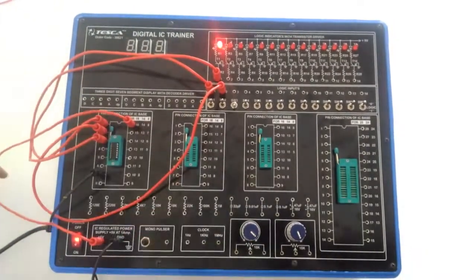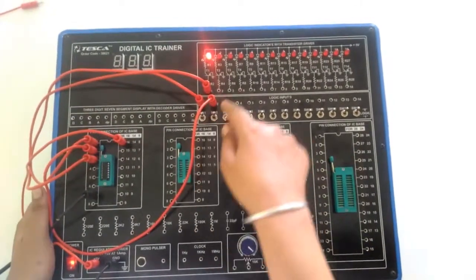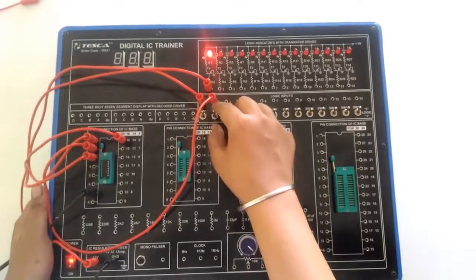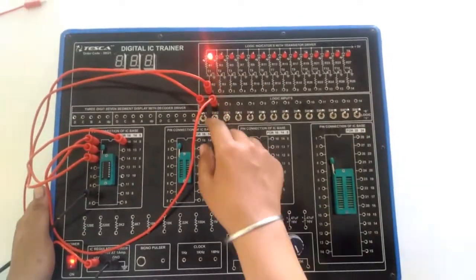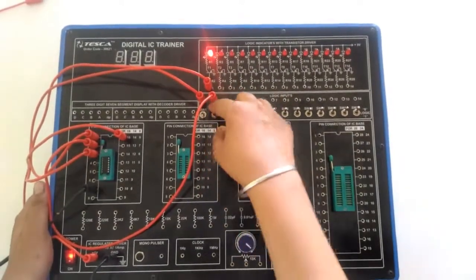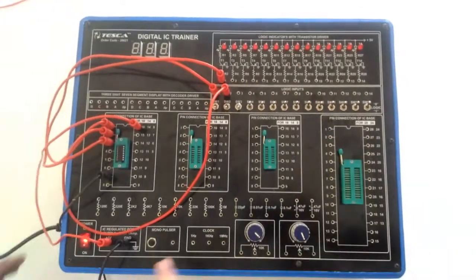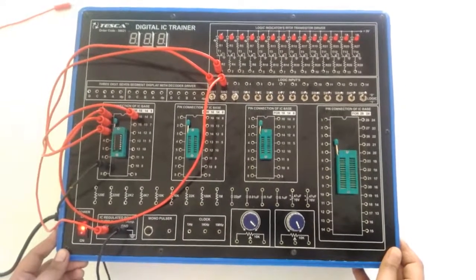Now you can see that when both inputs are 0, the output is high. When I give 1 and 0, the output is high. When I give 1 and 1, the output is 0. So that's how you can perform the different logic gates on this IC trainer.